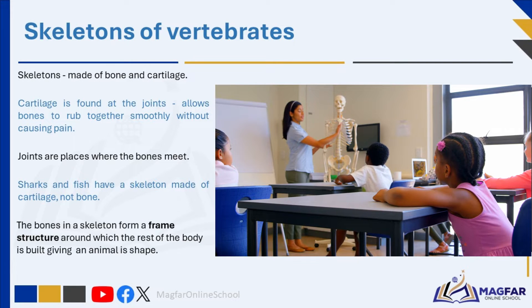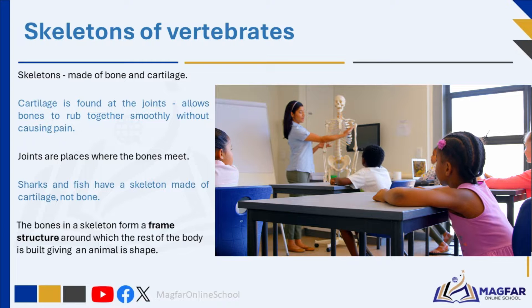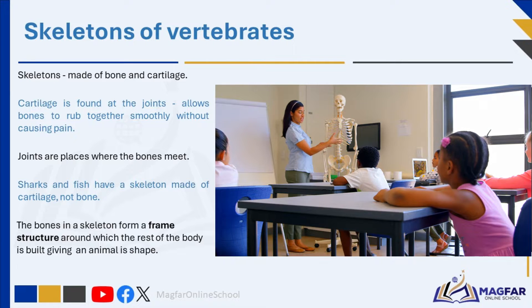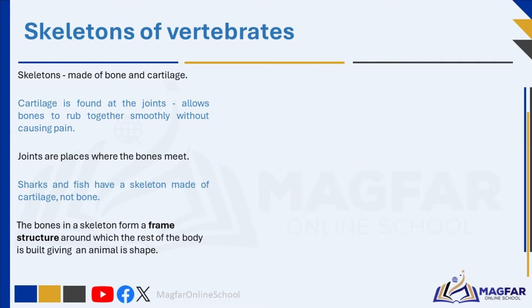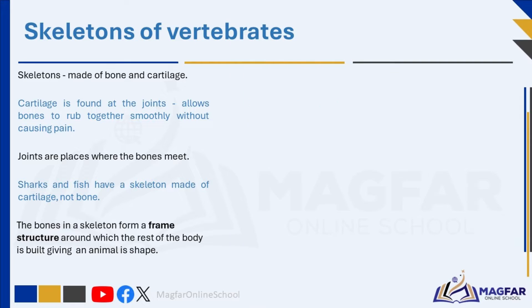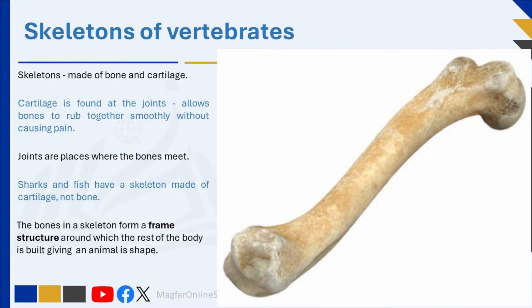Vertebrates are animals with skeletons inside their bodies — an endoskeleton. The bones in a skeleton form a frame structure around which the rest of the body is built. This frame structure gives an animal its shape, which is why it is easy to identify the type of animal just by looking at its skeletal system. The skeletons of vertebrates are made of bone and cartilage.